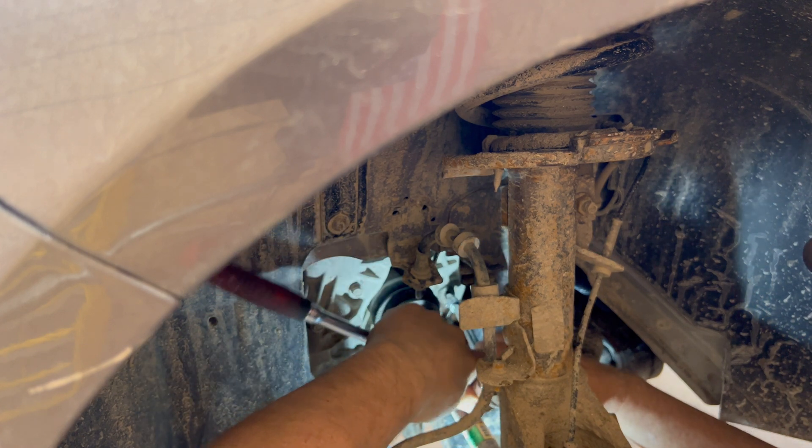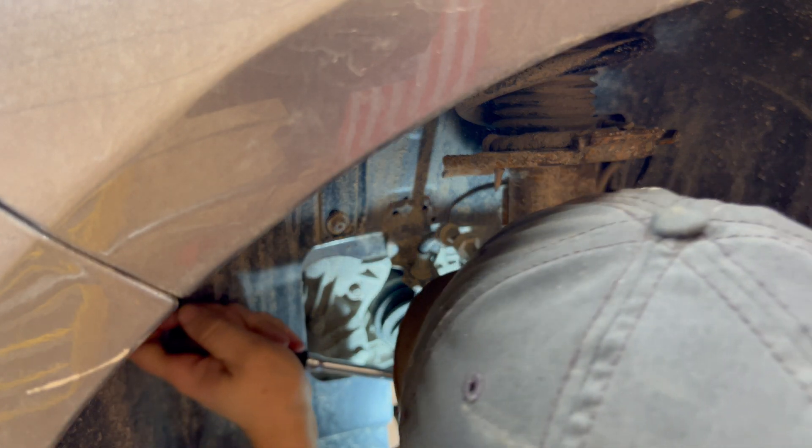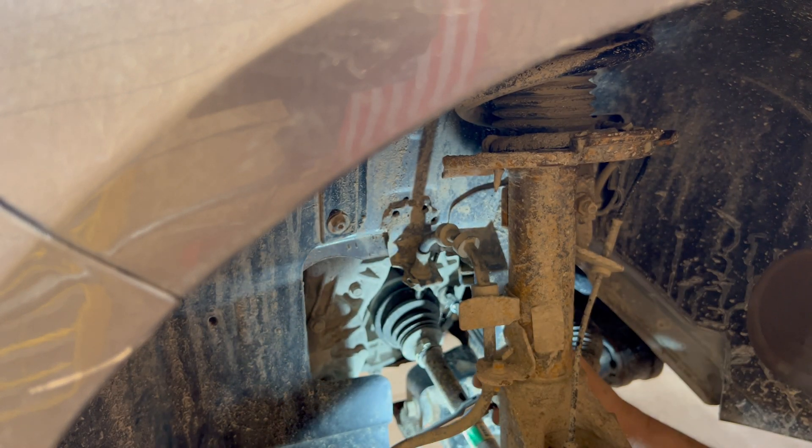Both of these plugs — the drain plug and the fill plug — have an O-ring integrated into them, and the torque is 35 foot-pounds, which isn't crazy tight; it's just a little bit past snug.